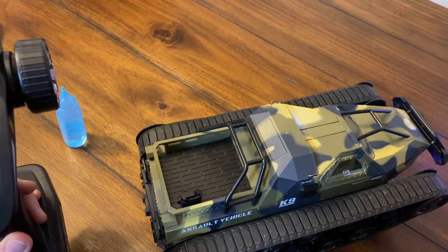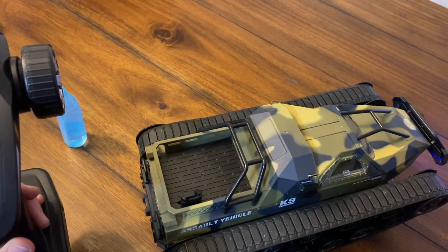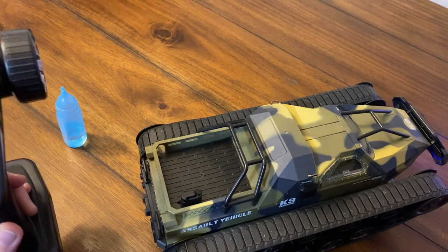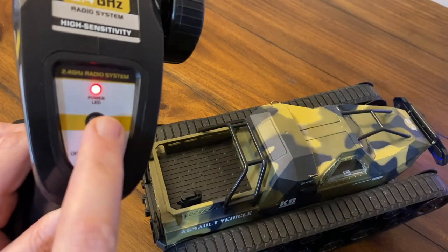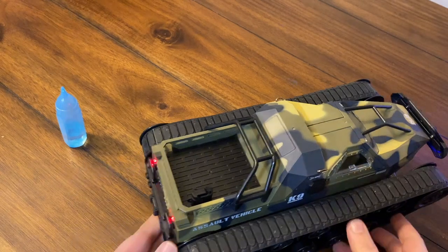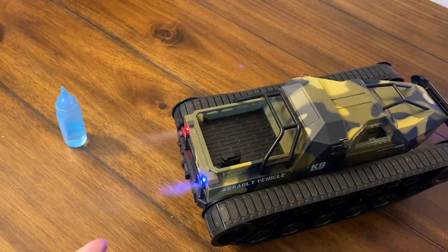I'm assuming the smoke works like a humidifier — it makes contact with a metal element that instantly vaporizes the water. There's a little button that says 'smoking' — hit it and... oh yeah, that is really, really cool! I mean, how unique is that?